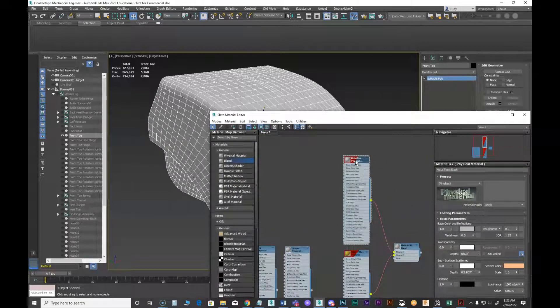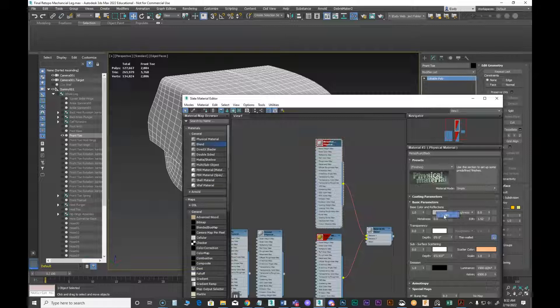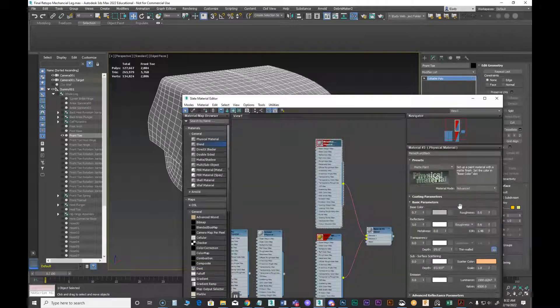For right now I'll use this default. Let's go for a matte paint on that too, and I'm going to go advanced and kick the reflection down to maybe about 0.5.